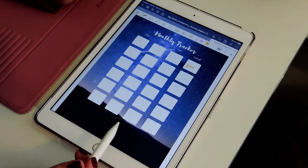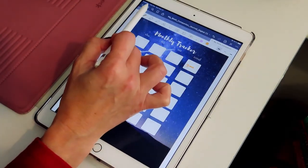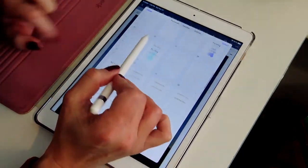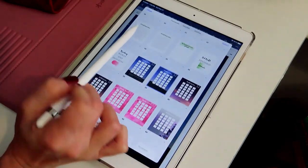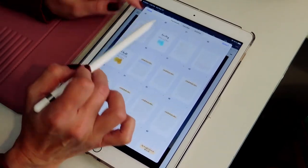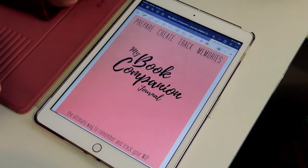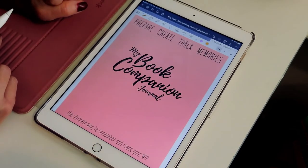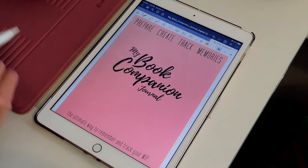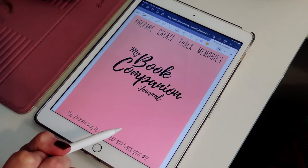Remember that you can buy the journal now for only ten dollars in digital format, or get all three for twenty-five dollars. If you love it, make sure you give this video a thumbs up and share it with all your writerly friends so they don't miss out on this incredible deal. I'll see you guys in the next video with the next tutorial — the Book Companion Journal Non-Fiction Edition!